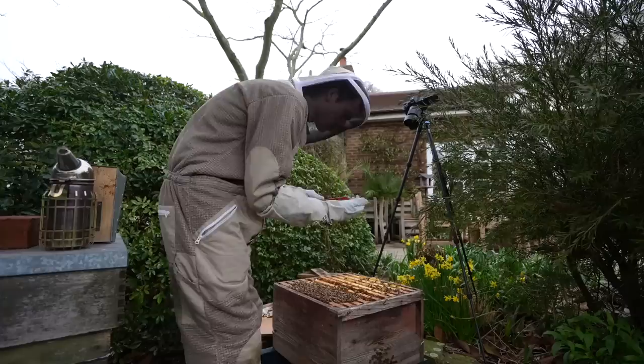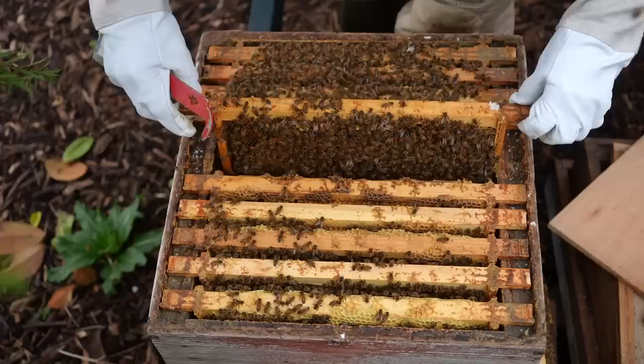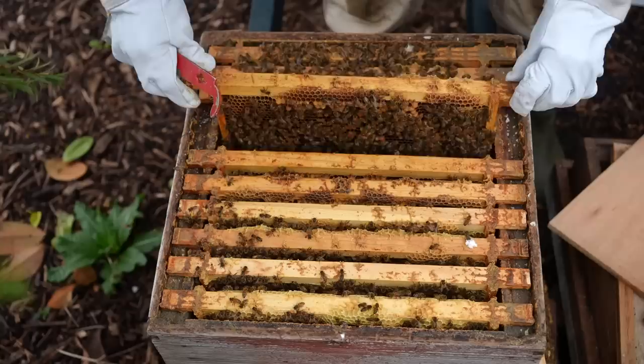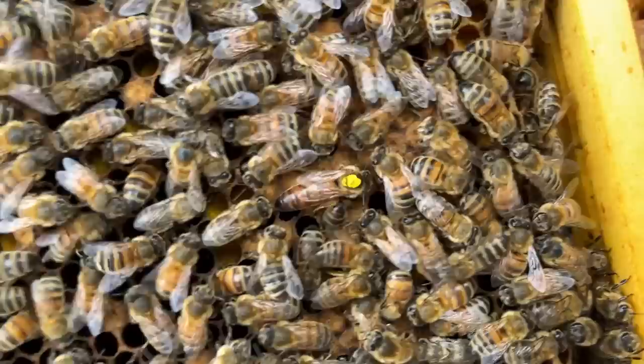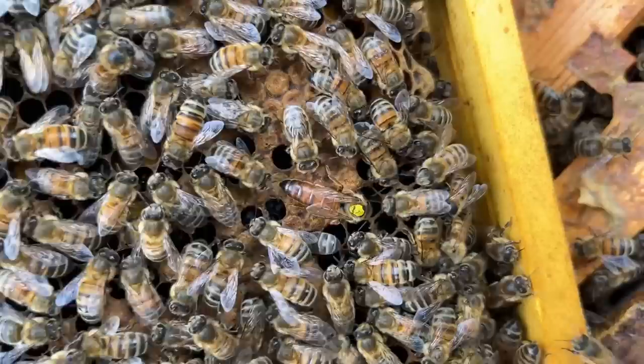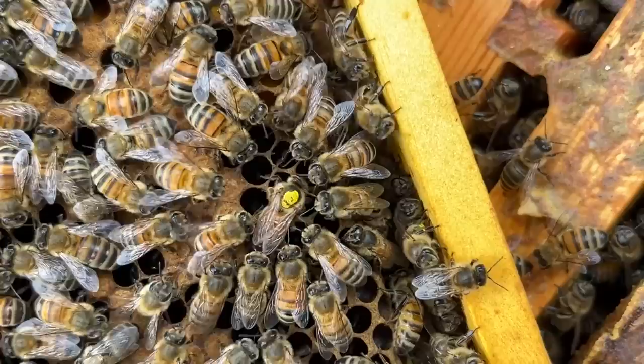I've got a male bee on my hand — they don't have a stinger. Another frame full of bees and brood. I found the queen, and she is the same queen that we had last year that I marked with a little yellow pen. That's so cool — we still got the yellow queen. It's mad that one queen has laid all these eggs and is the mom to all these bees. The queen always seems to have a group of worker bees surrounding her; I think that's because they constantly look after her as she is very important to the colony.